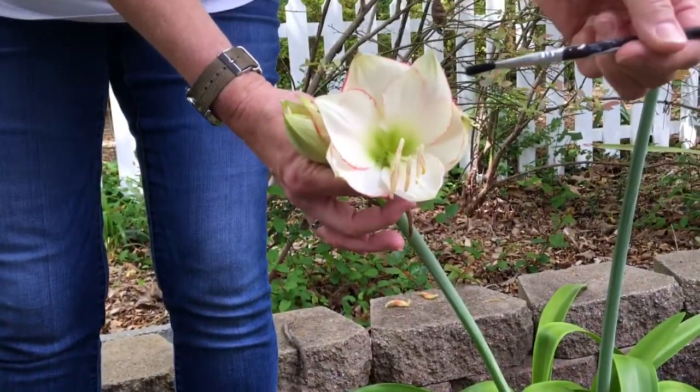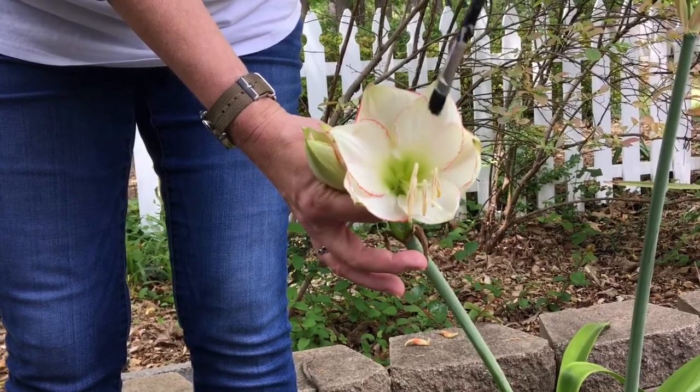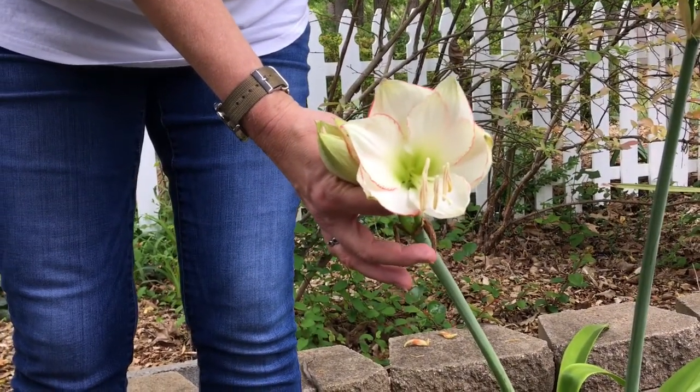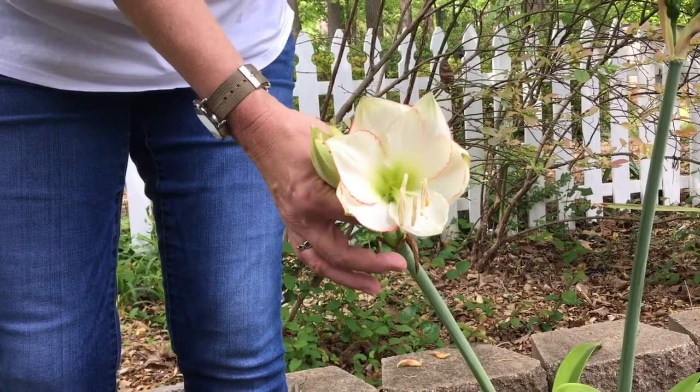Now this is called self-pollination. Many flowers can do that. Some plants have to pollinate from flower to flower on the same plant, and some have to pollinate from one plant to another plant.